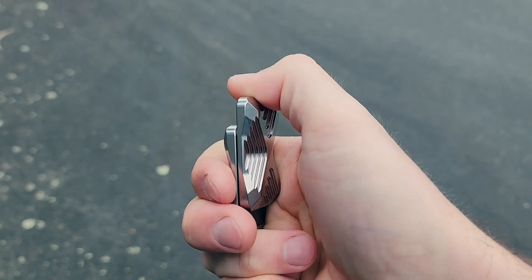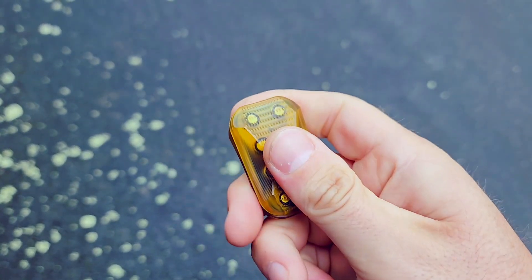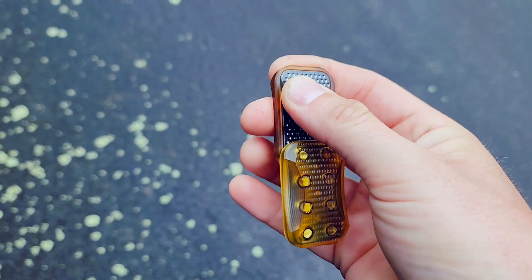It turns out knives are really, really hard. Fidget sliders were quite hard to get right. We've essentially perfected them over the last two and a half years. I have attempted to make a knife four times in the past and I have failed, failed, failed on every single one of them.